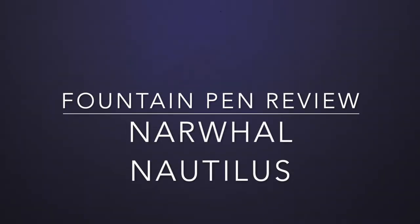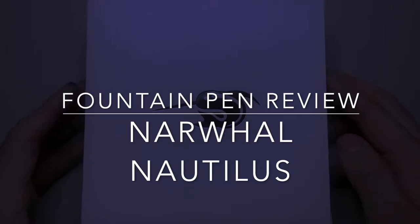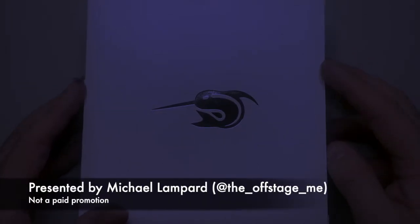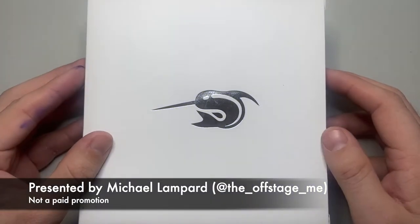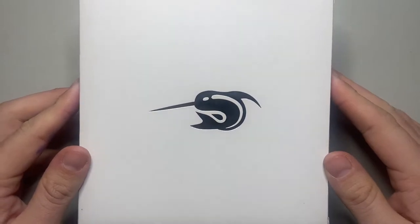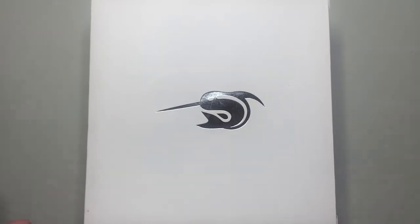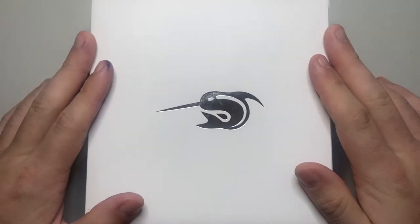Hello and welcome to today's video. Today I'm reviewing a pen from Narwhal. Narwhal is based in California but all their pens are made in China, and apparently all made in-house including the nibs. There has been a little bit of controversy about the brand recently, but I purchased this pen myself — I think it's a very cool looking pen and I wanted to review it for you.